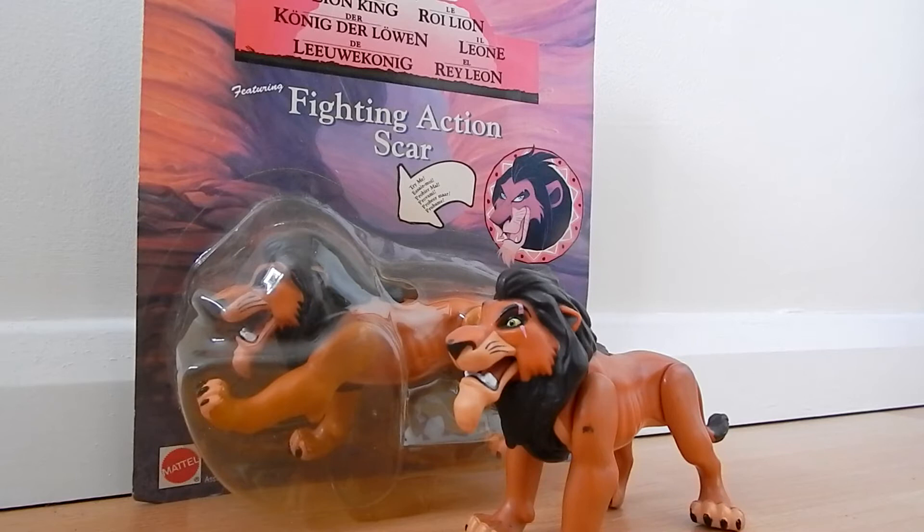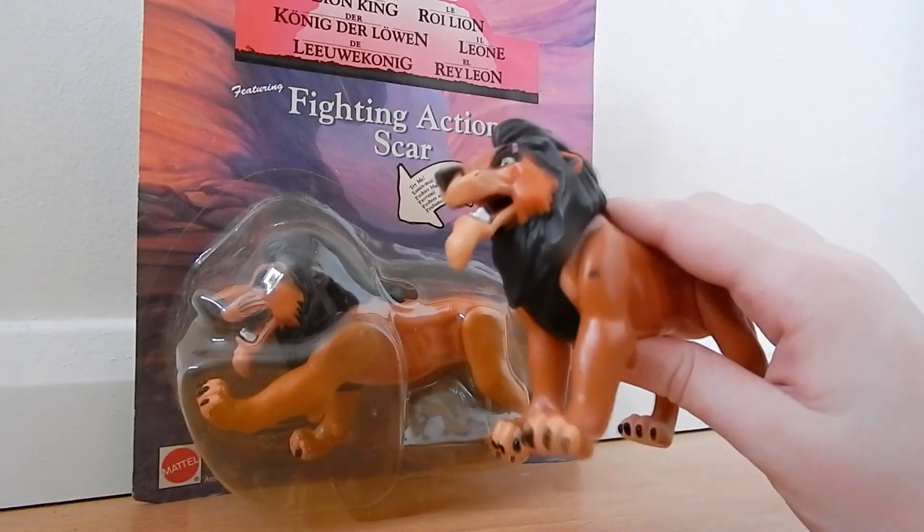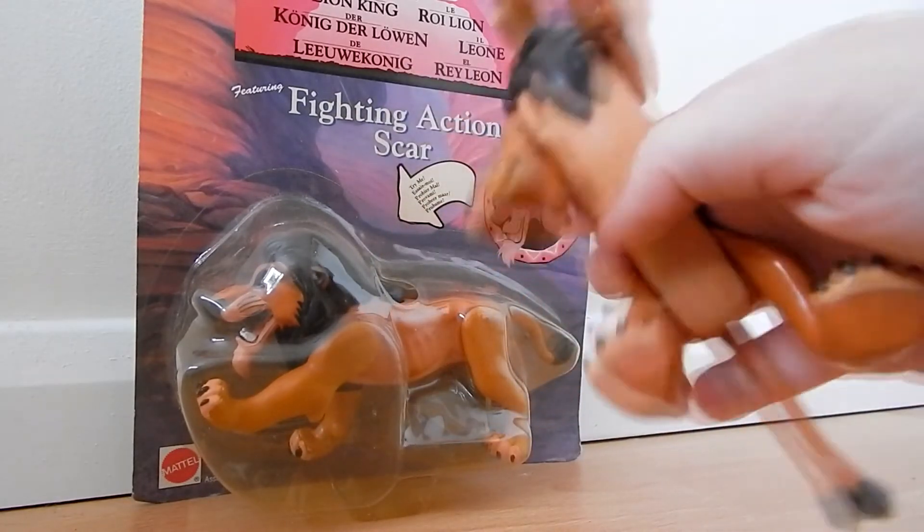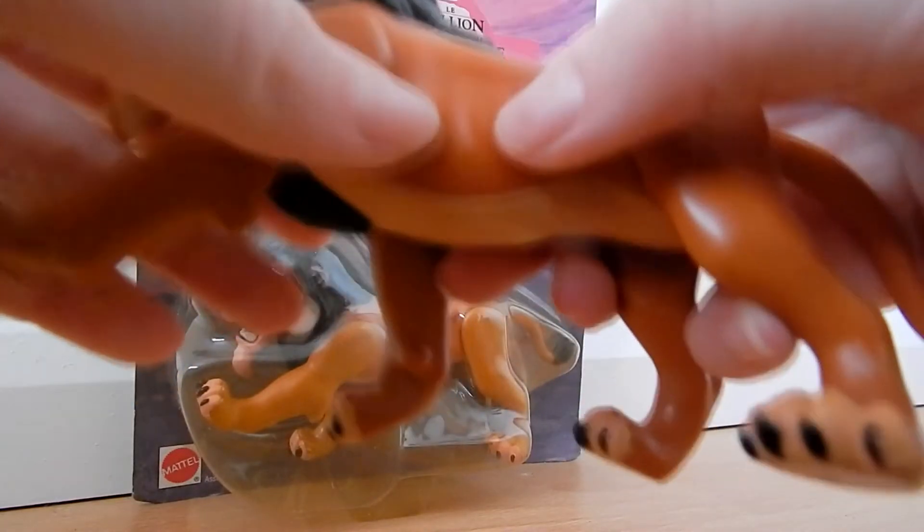I do have a Scar out of the box — I got this one before. They're not very common to get in boxes, so I got a few Scars, but this is my best one condition-wise. You can see he has the ribs.